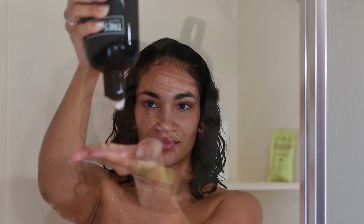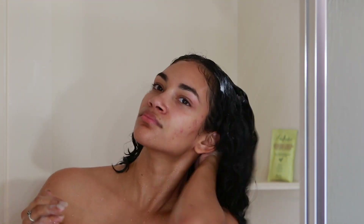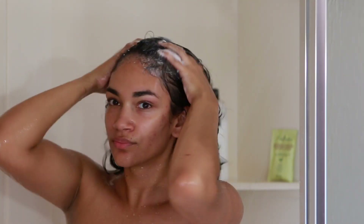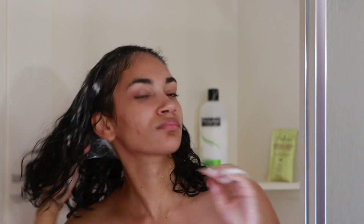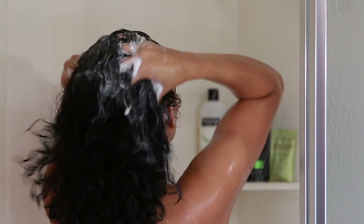I'm going to be using this shampoo by Tresemmé in the line Flawless Curls. This is actually my first time using this shampoo — I've been dying to try it and I finally got to use it. I'm impressed, I really like it. I'm applying it to my scalp first, massaging with my fingers, not my nails — because nails can open scabs and are too harsh on your hair. I'm using the pads of my fingers to massage.